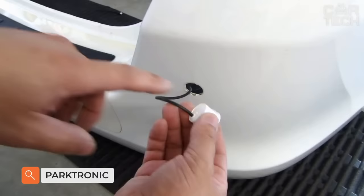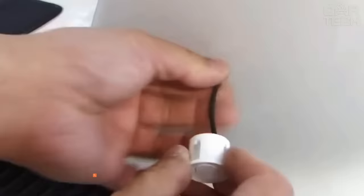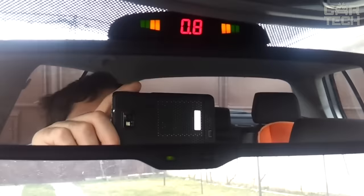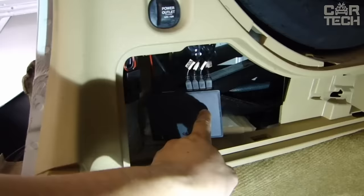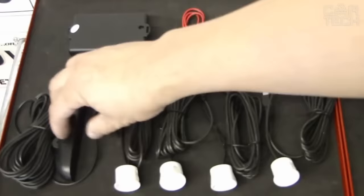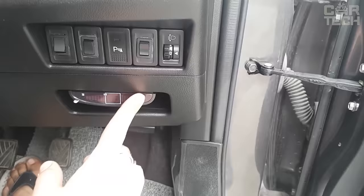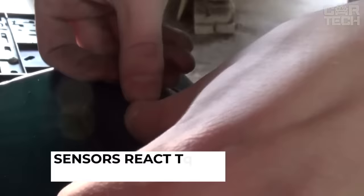Parktronic is a special radar that measures the distance from your car to other objects, warns of an obstacle, and helps to park without consequences. It consists of sensitive sensors attached to the front or rear bumper, and an electronic unit that detects obstacles and gives an audible signal to the driver. This model has four sensors which, if properly installed, will save your rear bumper from ridiculous accidents. Notification is in audio form, and sensors react to obstacles at a distance of 2.5 m.